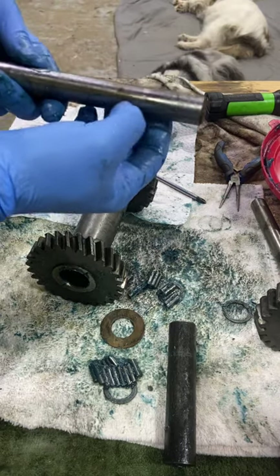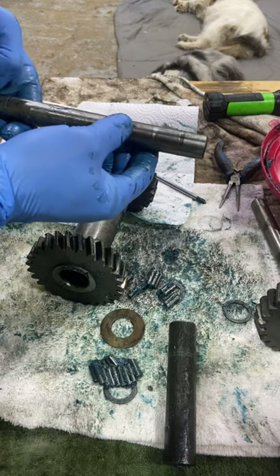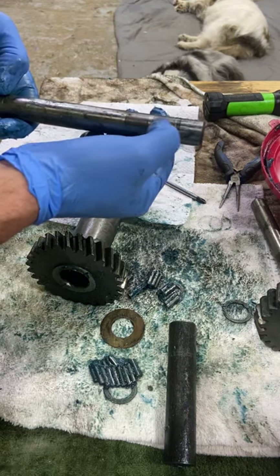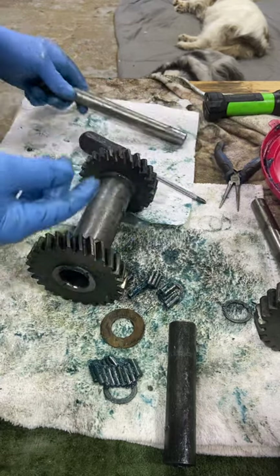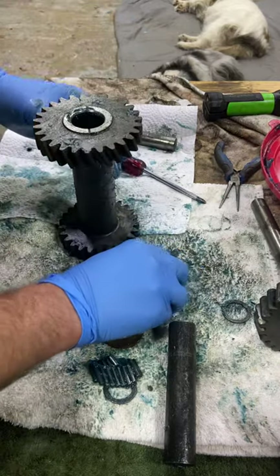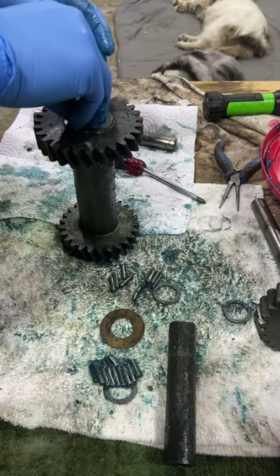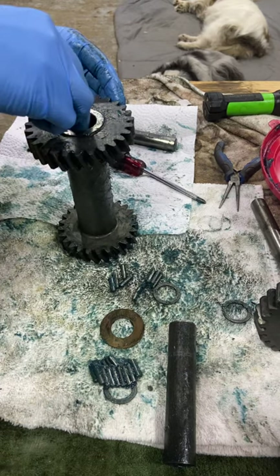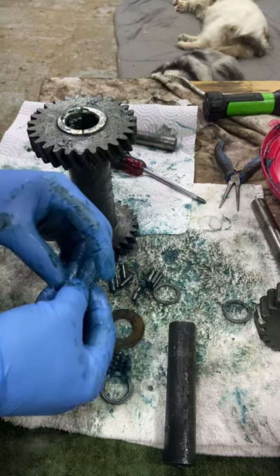As a matter of fact, this shaft here — it doesn't have any wear on this end, well it's got a little bit of wear, but on this end too it's got wear. So I don't think I'd use this again because there's just no need to. I've got lots of the parts so I don't have to reuse any parts that are garbage. Maybe at some point in the future if I was really desperate I might consider it, but for now I can just put them aside for a rainy day.